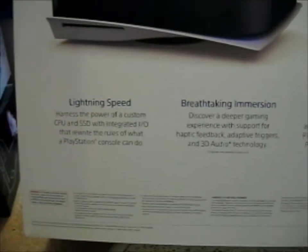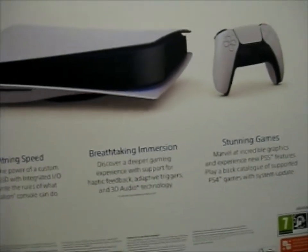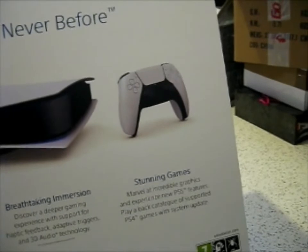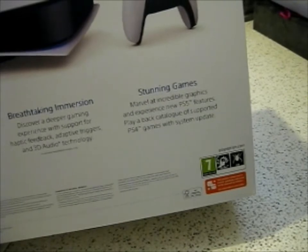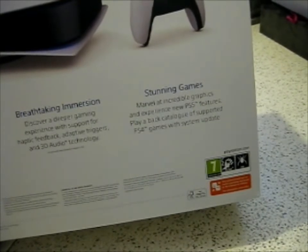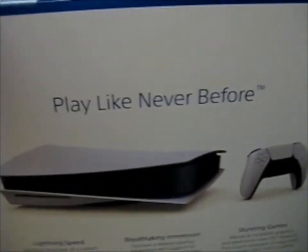It says: lightning speed — harness the power of a custom CPU and SSD with integrated I/O that rewrite the rules of what a PlayStation console can do. Breathtaking immersion — discover a deeper gaming experience with support for haptic feedback, adaptive triggers, and 3D audio technology. Marvel at incredible graphics and experience new PS5 features. Play back a catalog of supported PS4 games with system update. Play like never before.